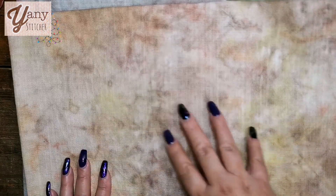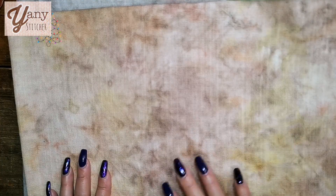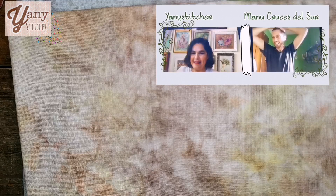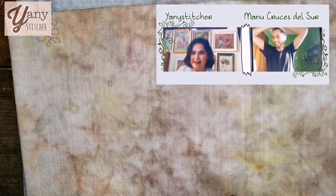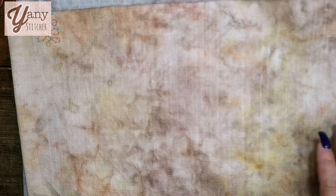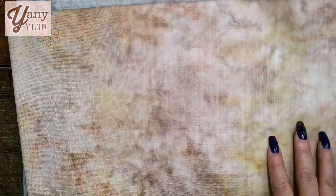I recorded a Spanish video with the process of dyeing these fabrics with a stitchy friend — he was dyeing with a different method at his home while I was dyeing at mine, and we recorded together. It was really fun to watch the different ways to dye fabric. It's always so addictive and an adventure — sometimes you finish with lovely fabrics, and sometimes you need to dye again or start over, but that's part of the fun.